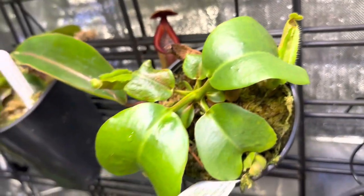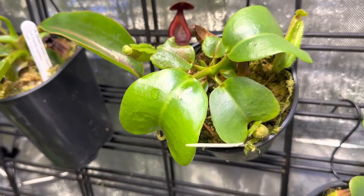Look at the inside of those pitchers — it's going to be lovely. It'll have some red tones to those pitchers.